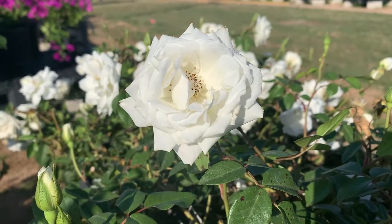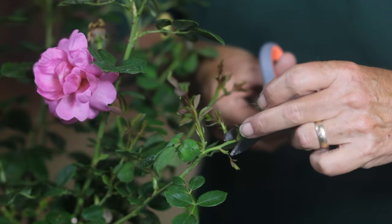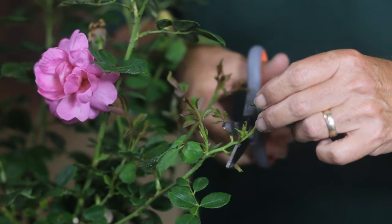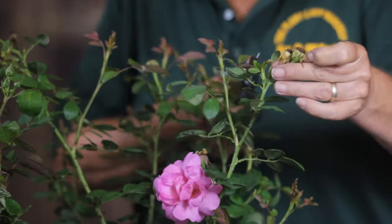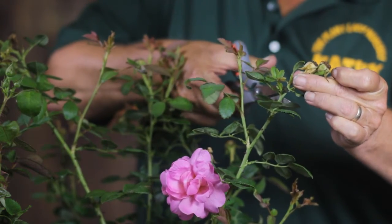Roses like to be deadheaded. When you see the flower is gone and all the petals are gone, this is called a rose hip. When you see these rose hips, you want to take those off. Take a pair of sharp shears or scissors and cut just below the first leaf on the branch, snip that off, throw it away, and continue on with all of the rose hips on the plant — that will help to promote bloom and new growth.